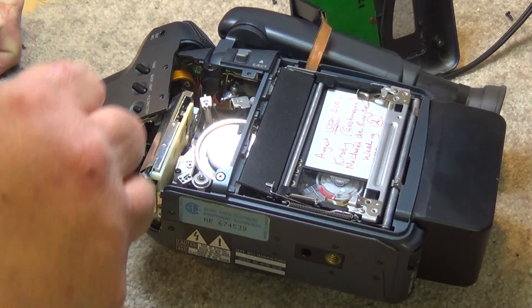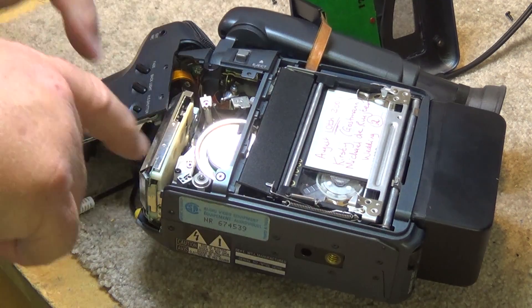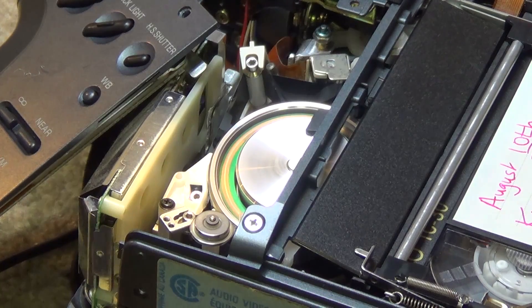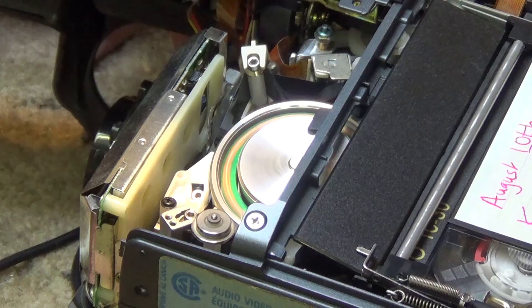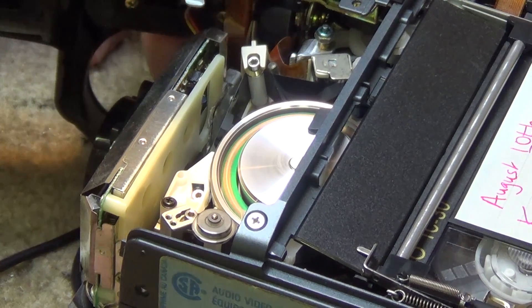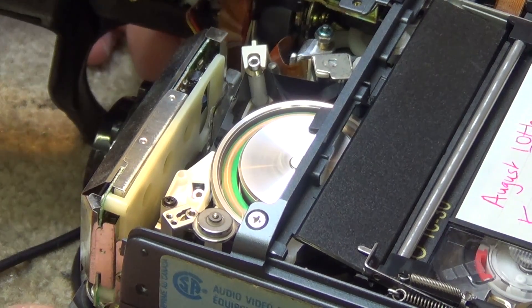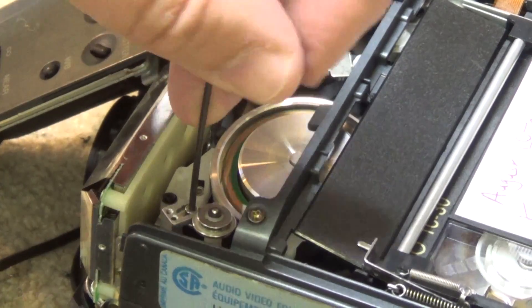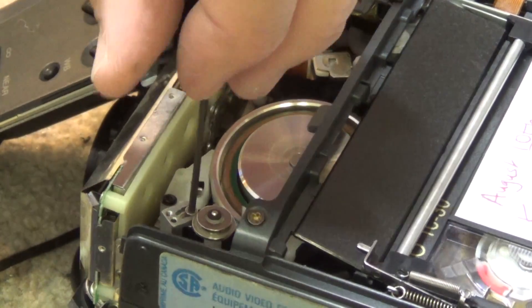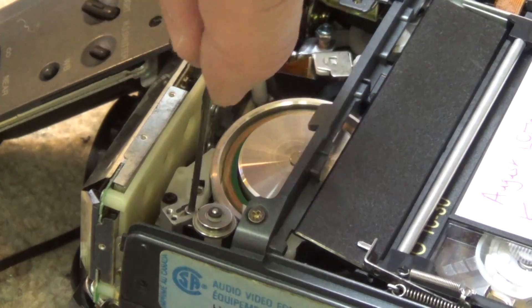We've got the Allen key here. We're going to make adjustments to the P2 and P3 guide — the two guides are here. The problem was mostly at the top portion of the screen. I'm not going to bother putting a scope on this one — there are test points I could hook up a scope to, but you can usually eyeball this pretty quickly. I'll put the Allen key in and adjust the tape path. Okay, it's getting worse now — and now it's getting better.